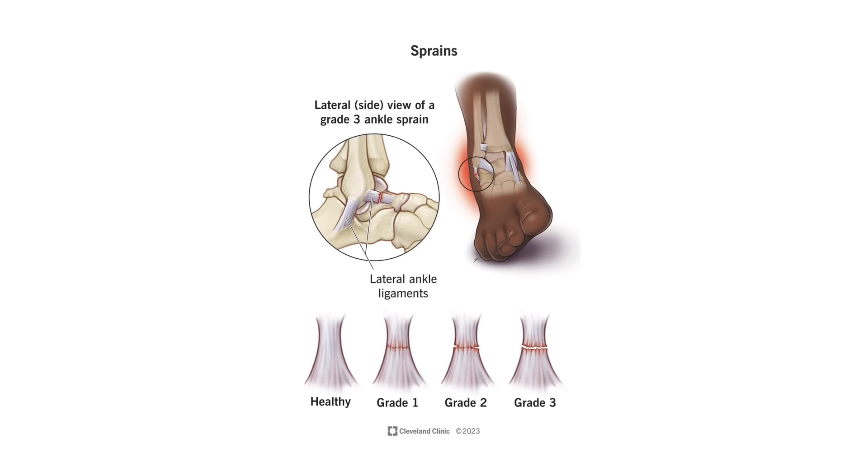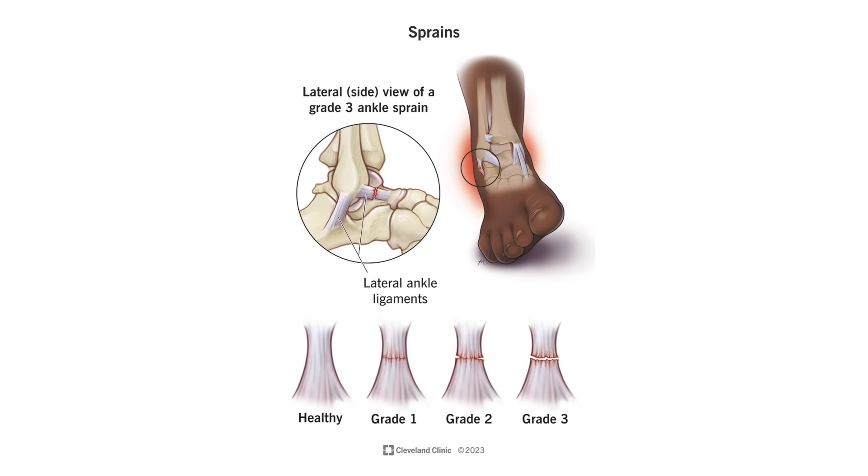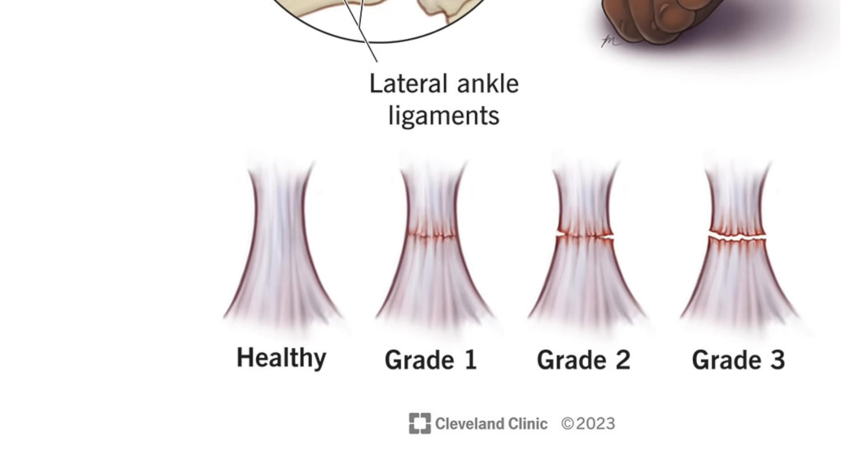We categorize tendon injuries from grade 1 to 3, where 1 is mild and 3 is — jokes aside — with enough force, a tendon can rip clean off the bone. Which is precisely where my mind goes when Mike's pec shimmies toward his midline with such force. Grade 3 tear: at least 50% of the tendon tissue compromised.